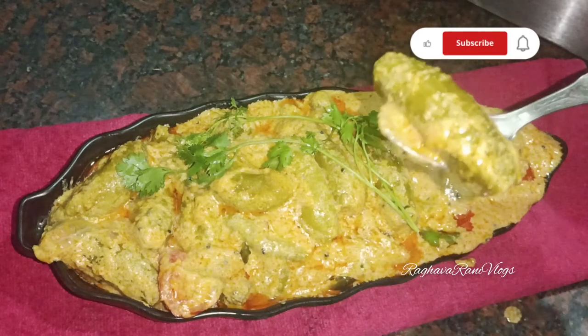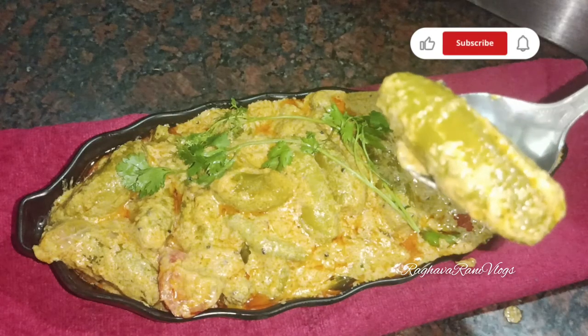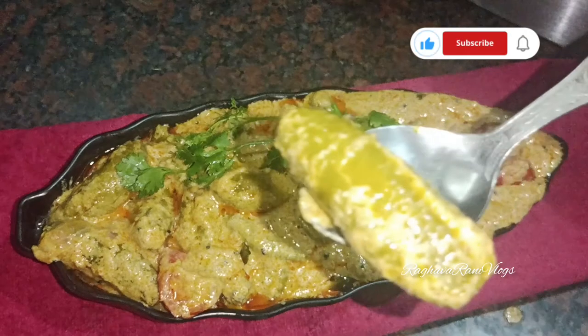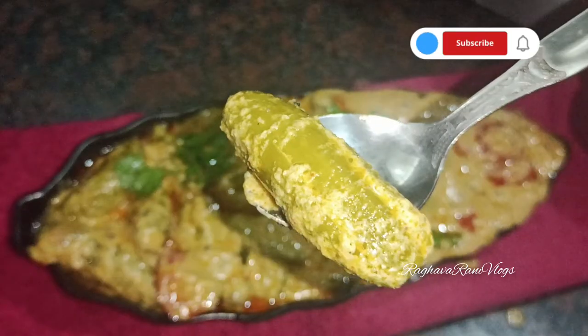Today we have a good one in our vlog and recipes. There is one recipe that is delicious and spicy — banana sauce. These go well with white rice and roti. We will enjoy this recipe, so let's get the necessary ingredients.